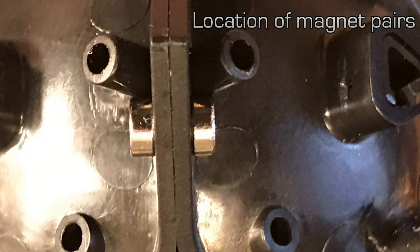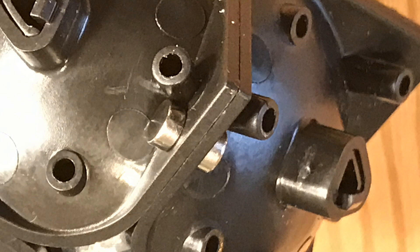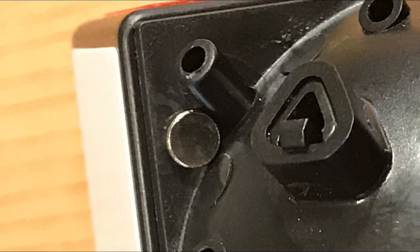Here we see the exact location of where the magnets should be placed. The cubie pieces have a little edge inside of them that really shouldn't interfere with the placement of the magnets as long as you keep the magnet where I'm showing here illustrated in these pictures.